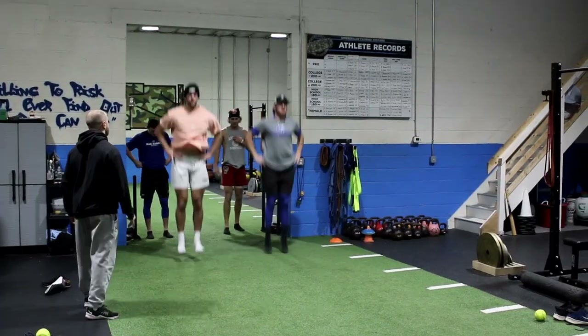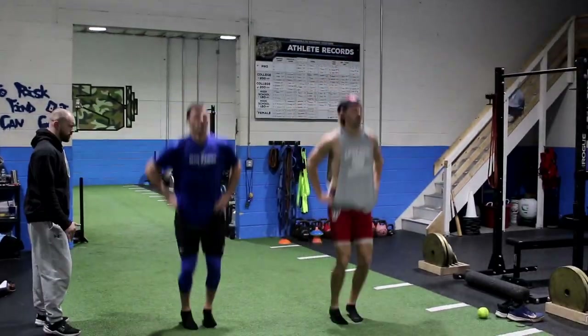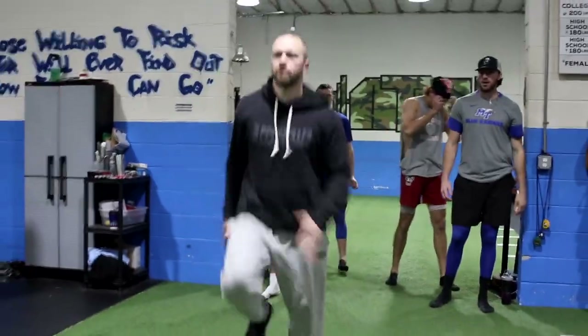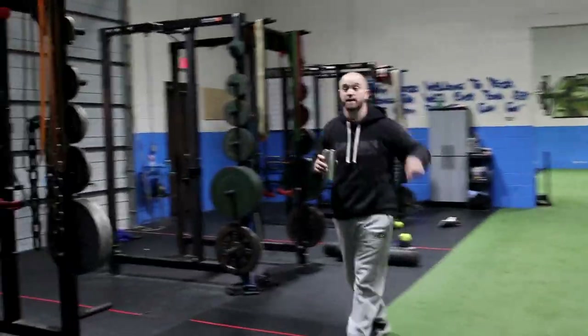Off the bounce, off the bounce. Toe to your chin. This knee up, hip up. Toe up, thumb to the nose the same way. Let's go — skip for height, skip for height.